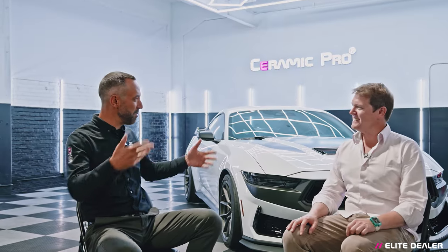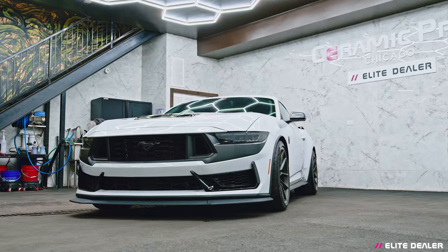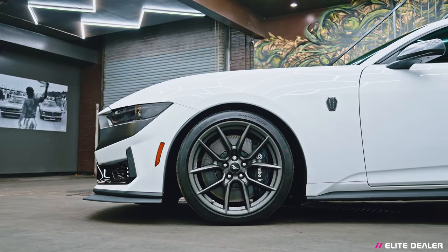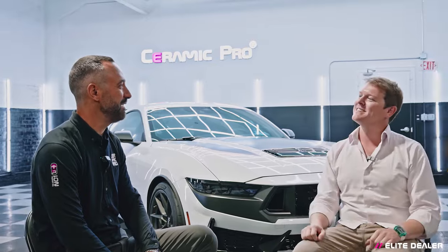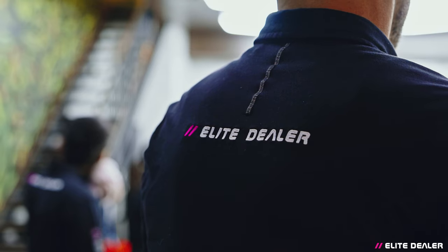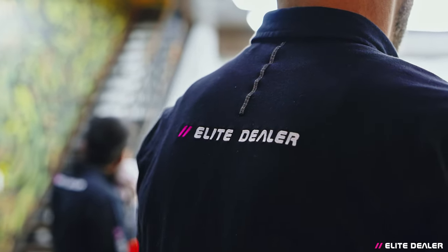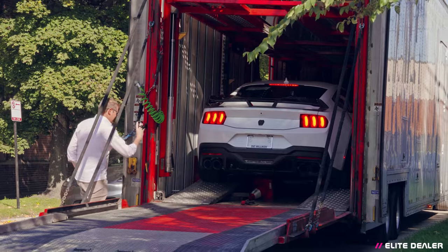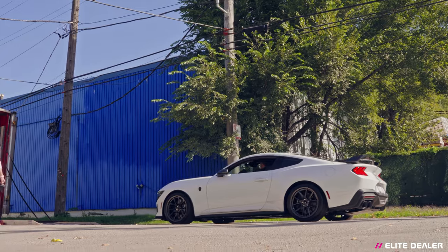Welcome to the Elite Dealer Ceramic Pro Chicago. It's great to be here with a brand new car, ready to get it set up. Lots of journeys ahead, lots planned, but this is the first stop. I've been following this obviously for a while because I had an intimate knowledge about it, but we're very excited to be a part of this journey and to travel along with you on it.